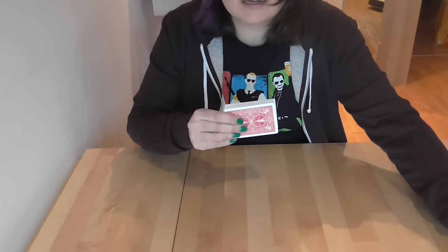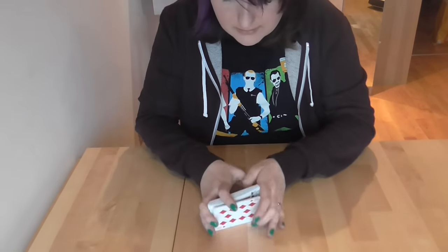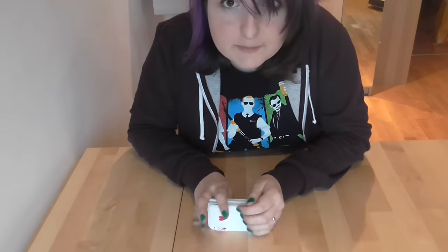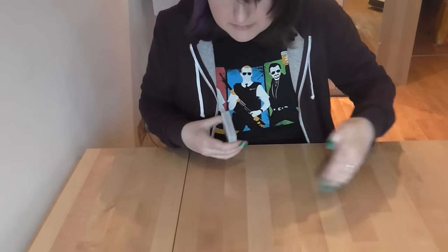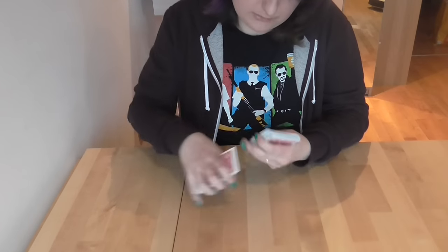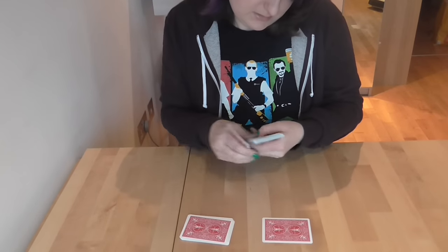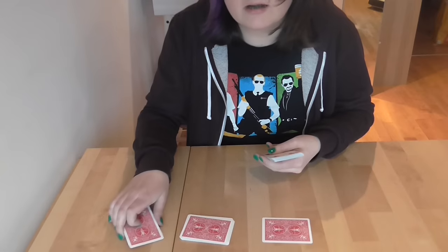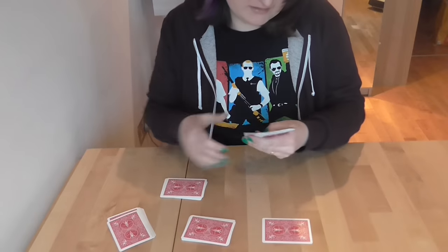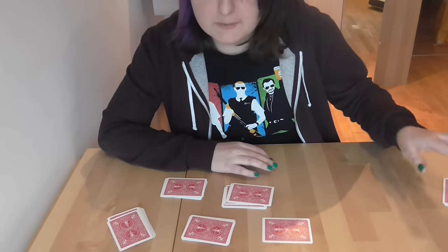We start with a normal standard deck of 52 cards. I'm going to give these a quick shuffle just to make sure they're nicely mixed up — just a couple of quick riffles like that. When she showed me this trick, she said, 'I'm just going to make some piles of cards on the table.' She put a stack of cards there, then maybe just one card there, maybe some more cards over here in a pile, another stack there.